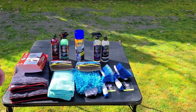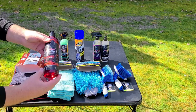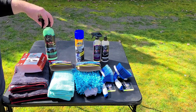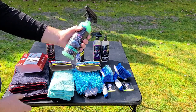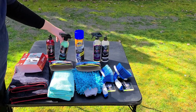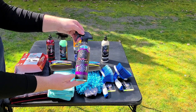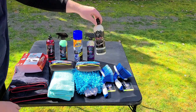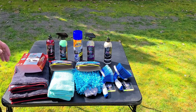The main things to consider when washing your vehicle are your products. You're going to need a soap — here I have Jay Leno's Garage vehicle wash soap. You'll also need some form of protectant for the paint; they come in many types: ceramic sealants, ceramic coatings, carnauba waxes. Here I have Jay Leno's Garage Radiant sprayable ceramic sealant. For the wheels and tires we're going to use Armor All's heavy duty wheel cleaner.